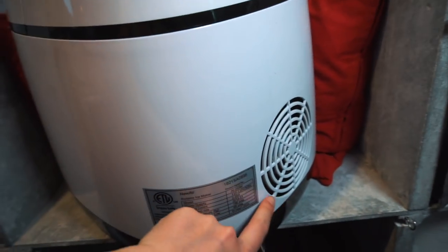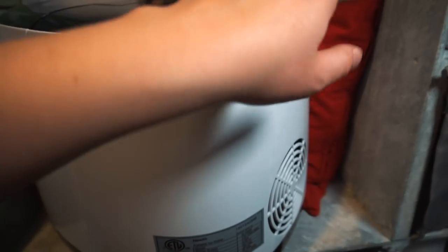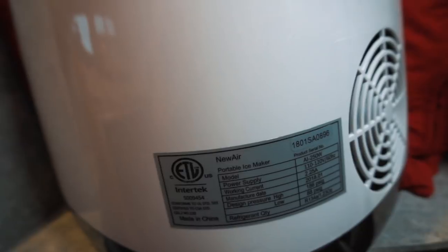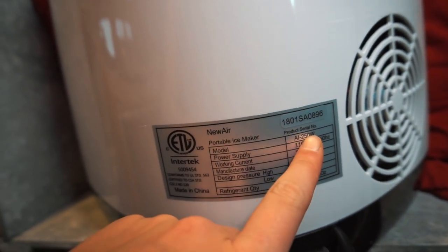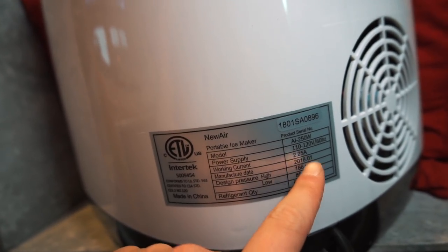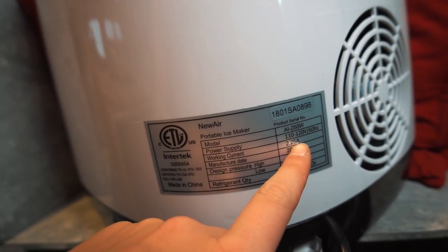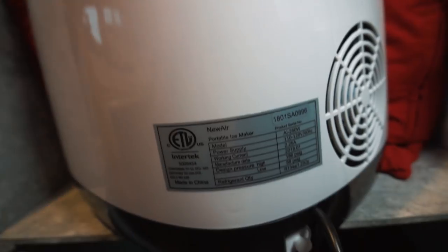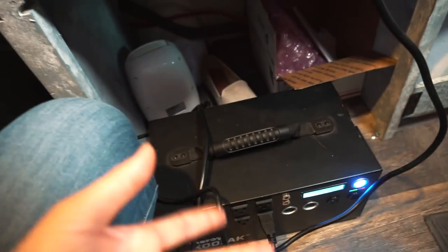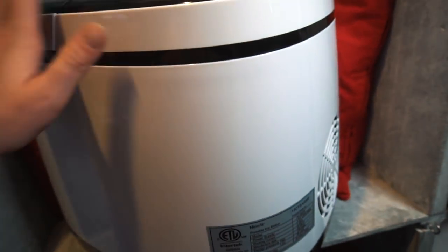Here's the back of it — here's the vent, so you do want to keep that open. Here's the label information: the model is AI-250W. The working current is only 2.25 amps, which is not a lot at all. It takes around 300 watts, so as long as you have an inverter that can handle around 300 watts or more, you can run it. It doesn't take a lot of power, which is amazing.